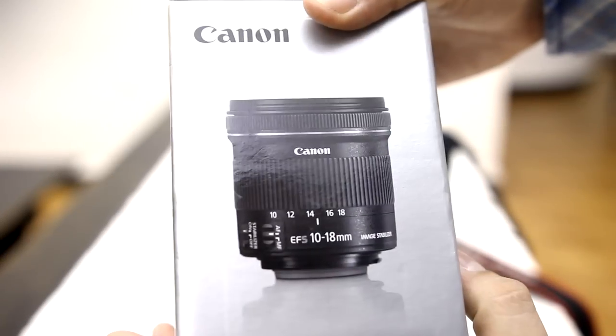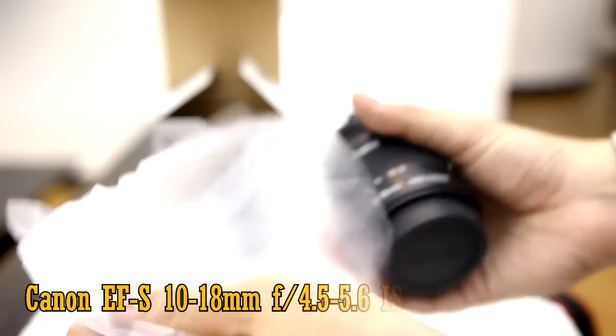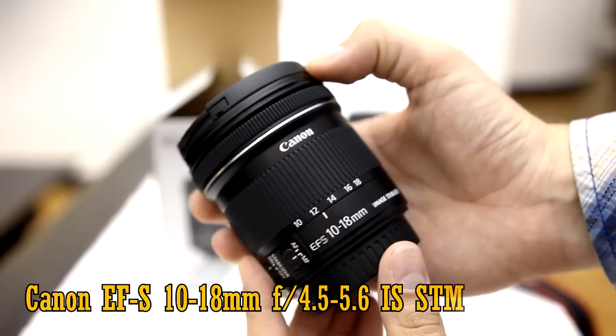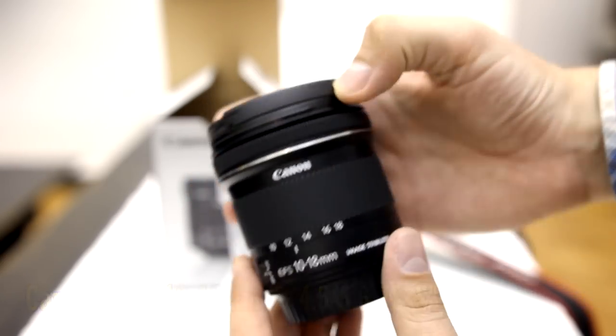Howdy everyone, my name's Chris, and today I'm looking at Canon's newest ultra-wide angle lens, the 10-18mm f4.5-5.6 IS STM. This is an EFS lens, so it will not work with Canon's expensive full-frame cameras.